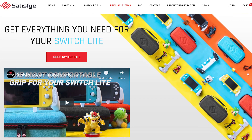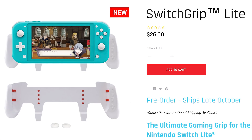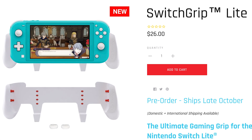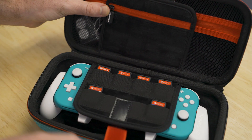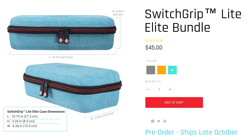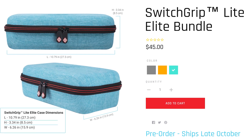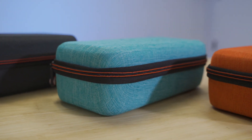That's Satisfy with an E at the end. You can get their brand new Switch Grip Pro or their Switch Grip Lite on their own for $26 each. Or you can get them as part of a bundle, and that comes with a grip, USB A-to-C cables, thumb pads, and a case. The new Switch Grip Lite cases in particular are really easy on the eyes and come in a variety of colors to match the new colors of the Switch Lite.